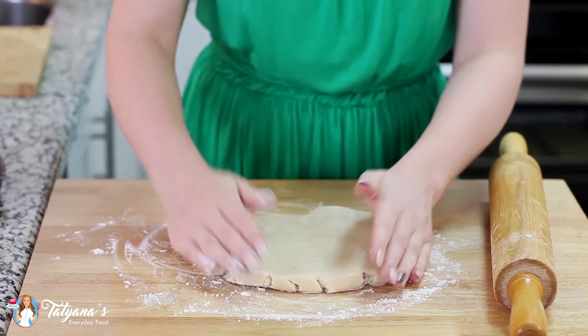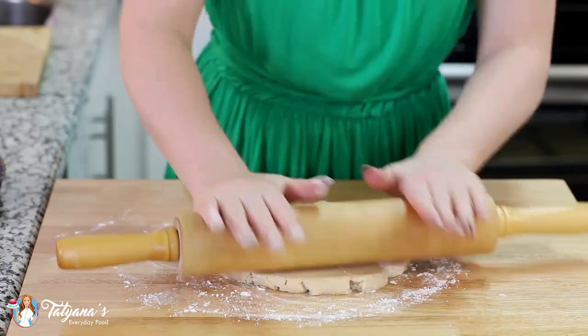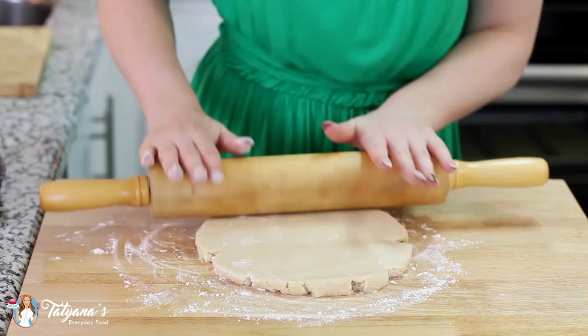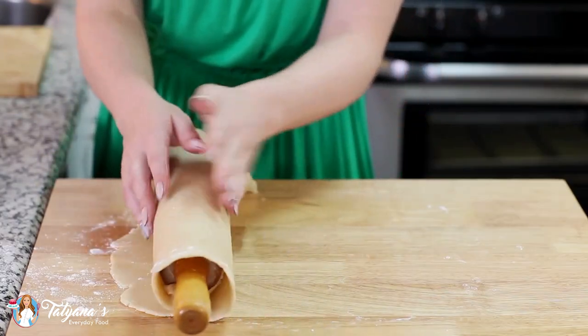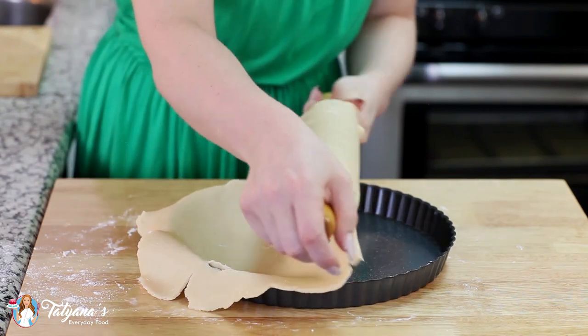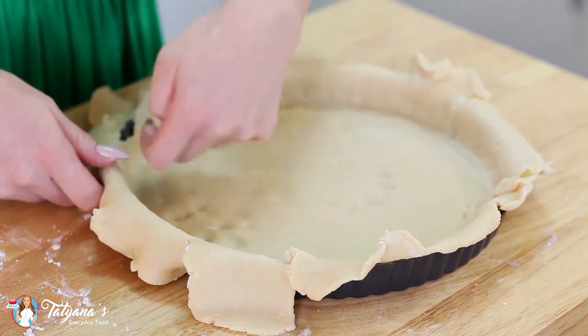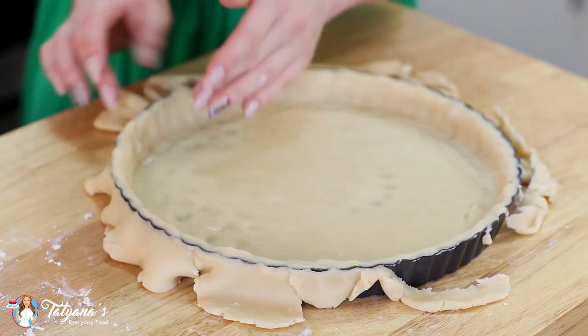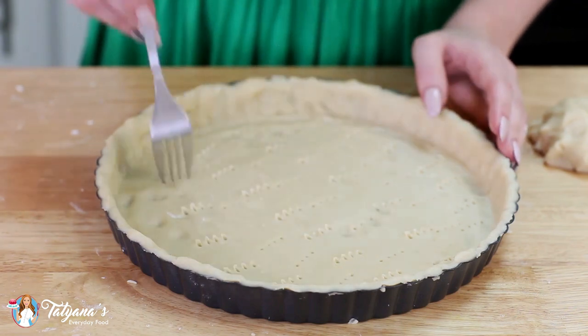My pastry dough has finished chilling in the refrigerator. I've lightly floured my work surface and rolling pin, and I'm just going to roll the dough out into a large circle. I'm using an 11-inch tart tin today — you can use a smaller one if you'd like; a 9 or 10 inch will also work. The dough will be a little firm from the refrigerator, but just work with it to get it to the right size. Press the dough gently into the bottom of the pan, around the edges especially, so you get a nice firm crust. Then grab a fork and pierce the bottom of the dough all over. I have my oven preheated to 375°F, and the tart shell will bake for about 23 to 25 minutes until it's golden brown. Then take it out and let it cool at room temperature.